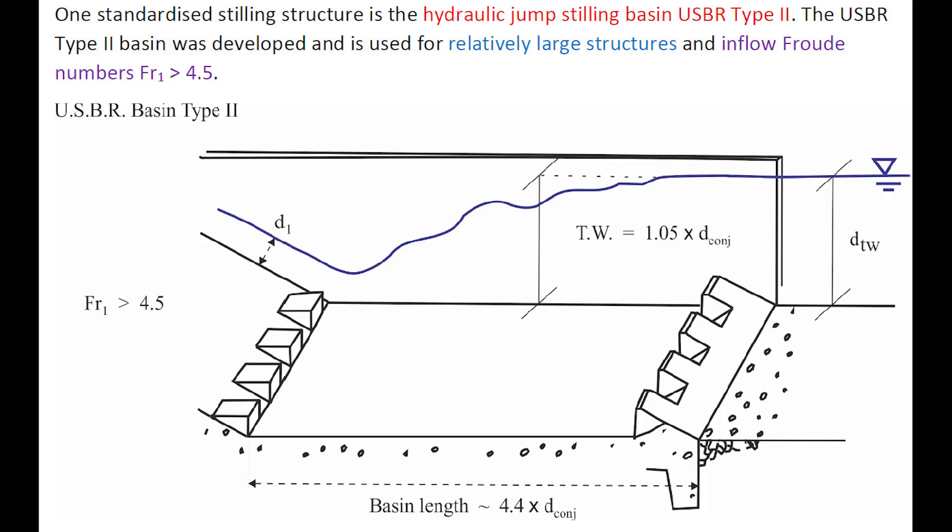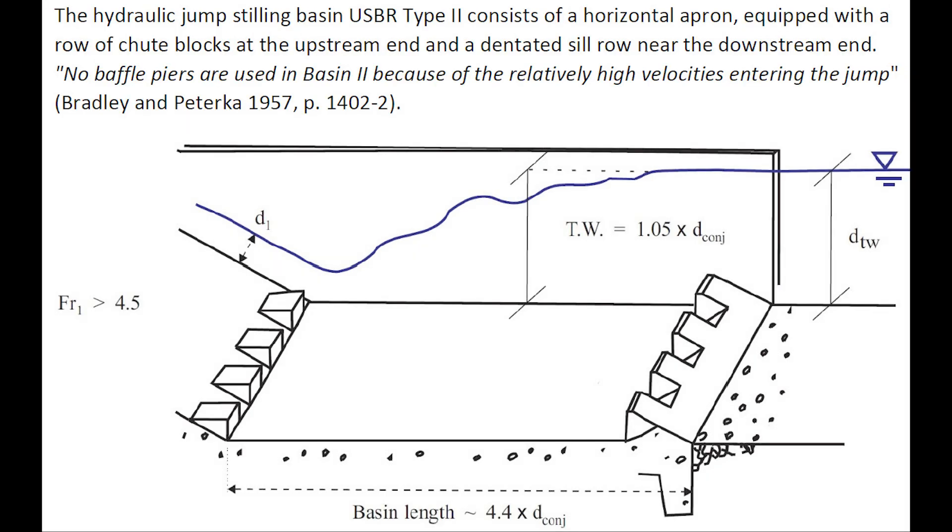One standardized stilling structure is the hydraulic jump stilling basin USBR Type 2. The Type 2 stilling basin was developed and is used for relatively large structures with an inflow Froude number greater than 4.5. It consists of a horizontal apron equipped with a row of chute blocks at the upstream end and a dentated sill row near the downstream end. No baffle piers are used in basin Type 2 because of the relatively high velocities entering the jump.